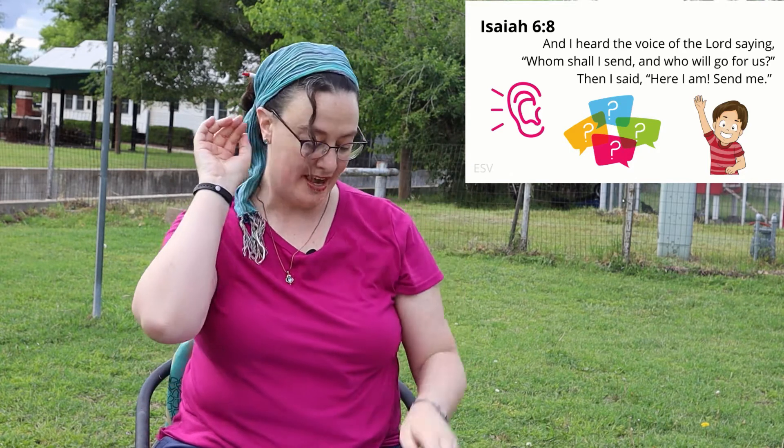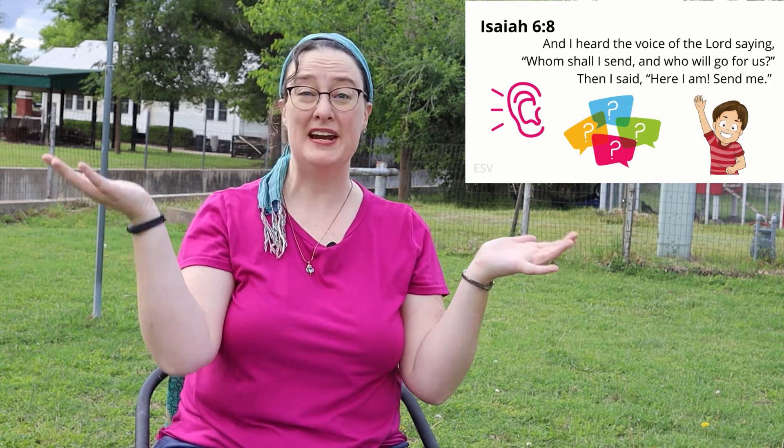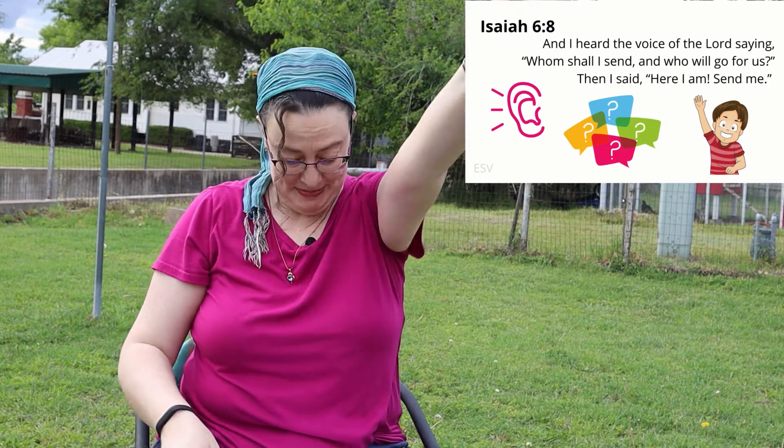Attention. And I heard the voice. Start. — And I heard the voice of the Lord saying, Whom shall I send, and who will go for us? Then I said, Here I am. Send me. Isaiah 6:8.